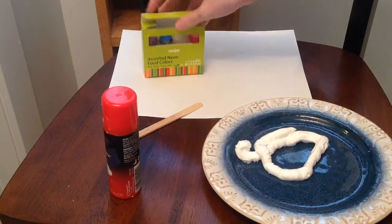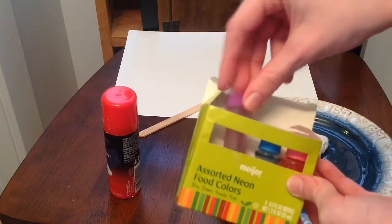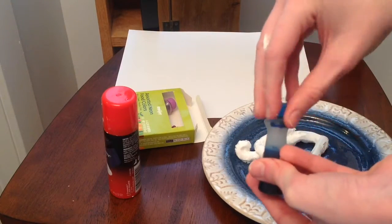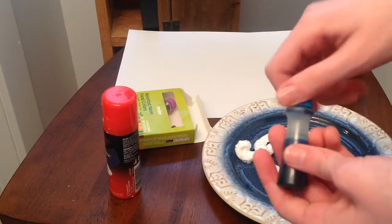Let's get our shaving cream and put that on the plate. Now you're gonna pick a color — I'll try purple, but there's none left, so let's do blue. That's always my backup color. I usually do green first. What you're gonna do is just put the colors on top; since they're not close together we'll do them separated, but you want to do it close.